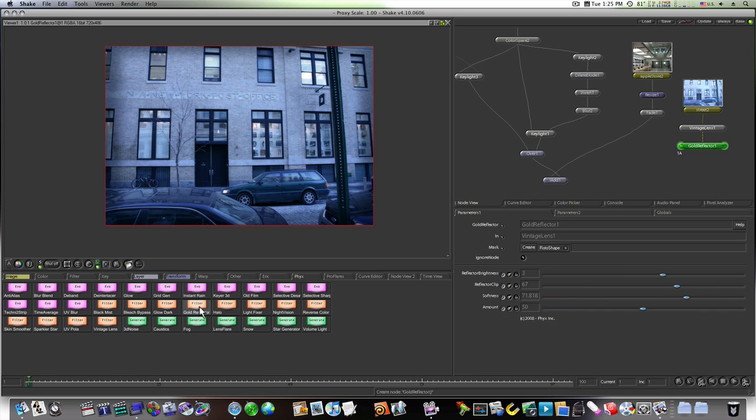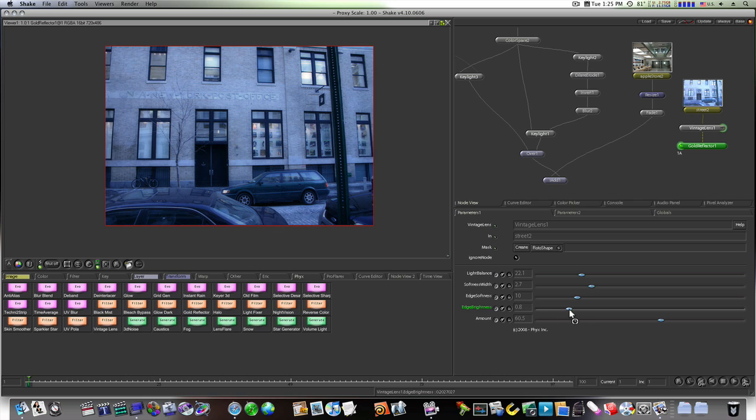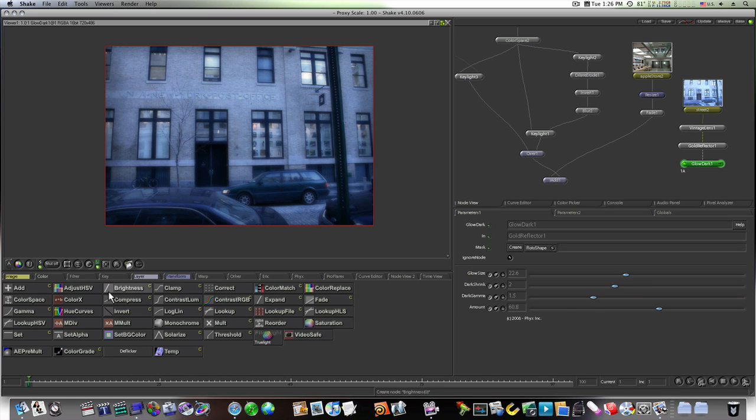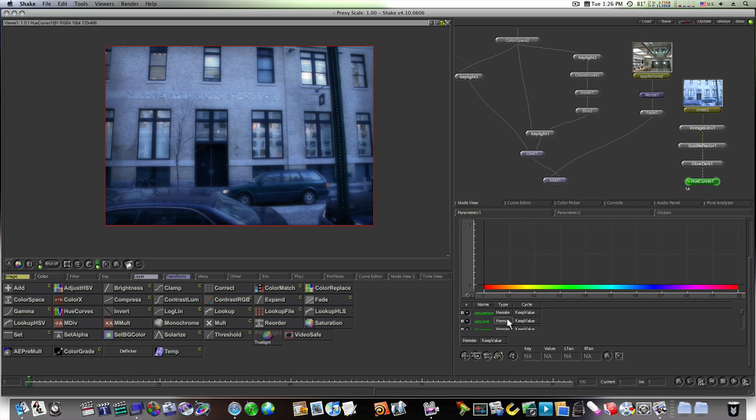I'm going to use a Gold Reflector effect to help bring out some gold in the windows — you can see more light coming out here. Folding those a little bit, making it slightly darker. It's not looking too bad. I want to desaturate this anyway. You can go in and do all kinds of looks — I'm just putting this together quickly so you can see what's going on. There are several fix plugins you can use to get the look you want, or regular plugins — brightness, clamp, color match, color replace, hue curves.